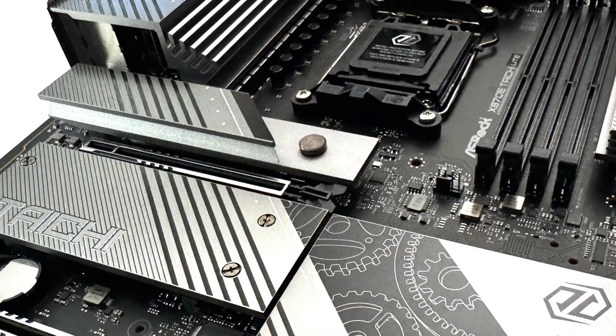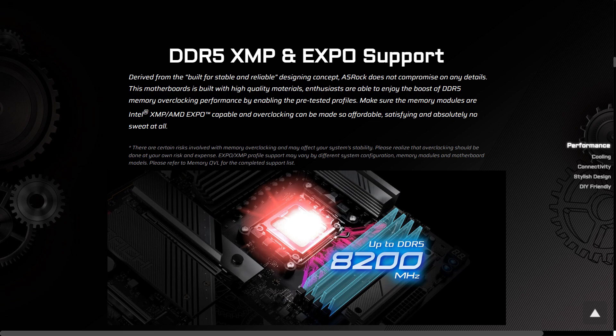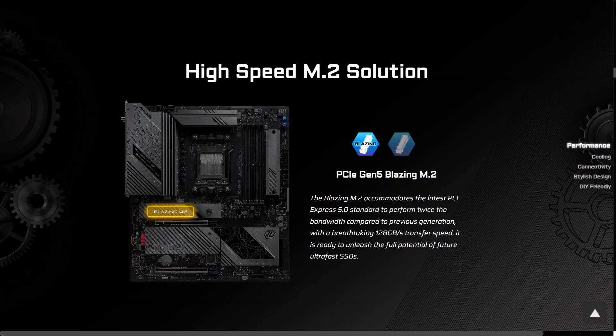It comes with XXL VRM heatsinks but no cooling fan or heat pipe, though it does include the same enlarged M.2 and chipset heatsink for maximum heat dissipation. For expansion slots you get two PCIe 5 x16 slots and four DDR5 DIMM slots supporting both XMP and AMD Expo memory modules with speeds of up to DDR5 8200+. For storage you get six SATA ports and one blazing PCIe Gen 5 M.2 slot as well as three PCIe Gen 4 M.2 slots.